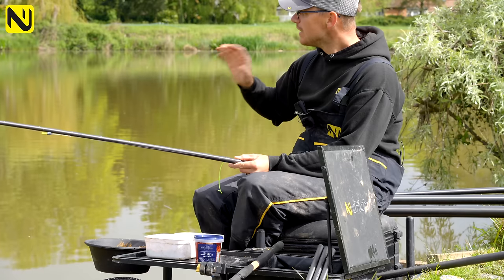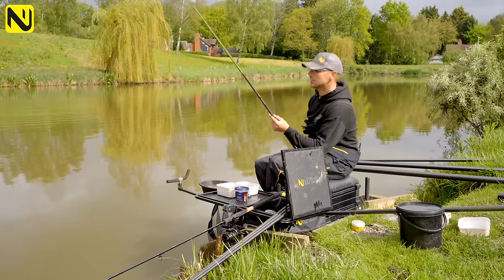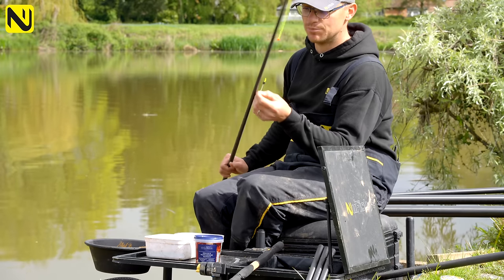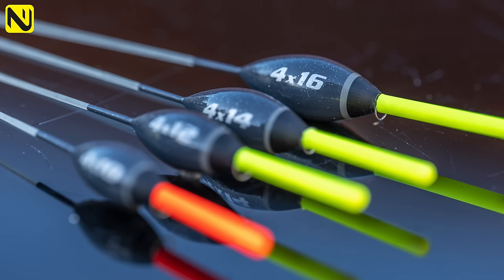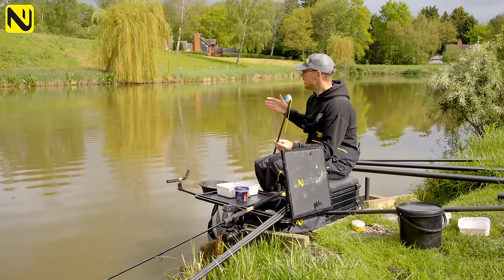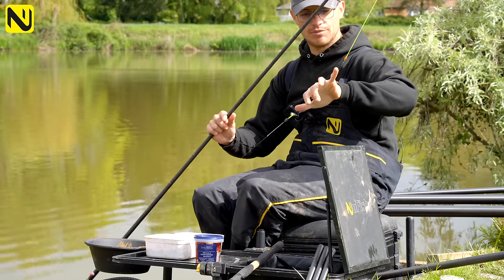I'm going to put my four or five feeder-fulls in, then leave it and come on the short pole. I've measured up on my top kits - it's 54 inches deep. I've got a 4x16 Fury, which is just the perfect float for this sort of fishing. It's got a 2.5mm tip, nice and thick. You're fishing for proper carp in here, four to ten pound carp - you need something that when it goes under, it's as close to always being a bite as possible. So nice and strong, nice and robust, just not going to let you down.